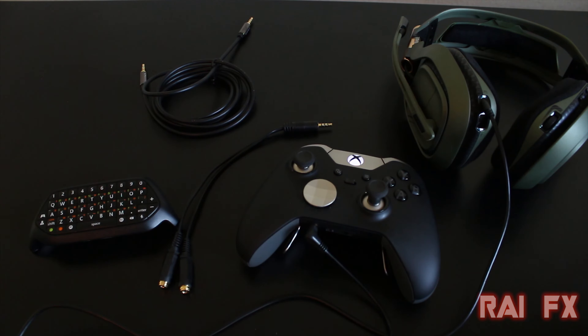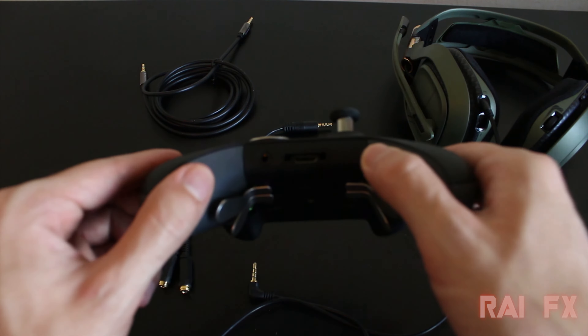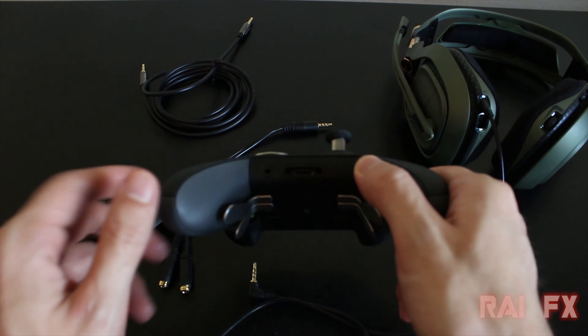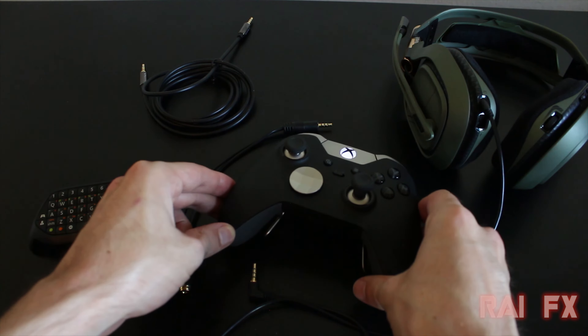What's up everyone, RiotFX here and welcome to my video on how to record in-game chat and party chat through your Xbox One controller. In the previous video I taught you how to hook up your Astro A50s to your 3.5 millimeter jack, and in this video I'm going to teach you how to record the party chat.